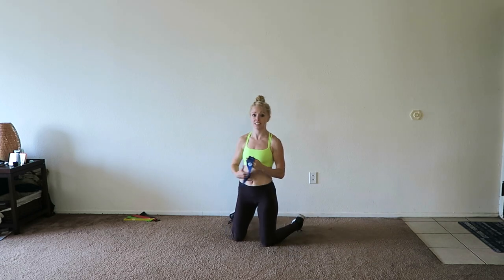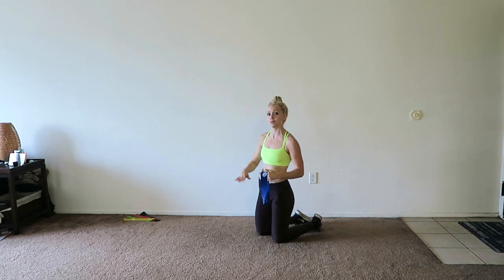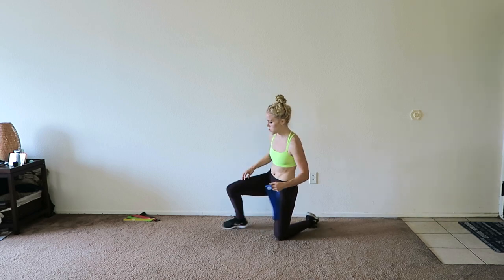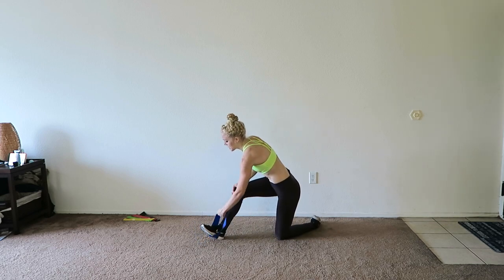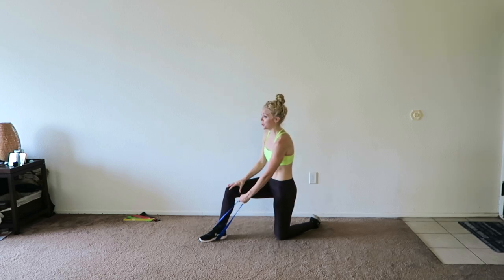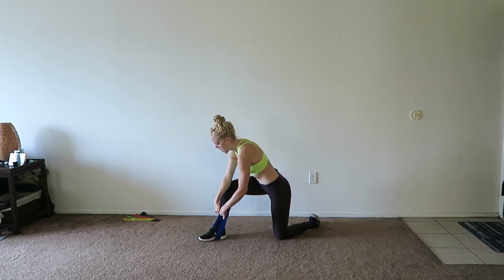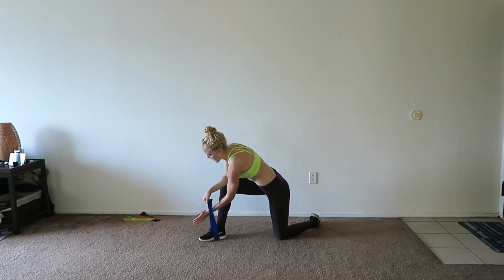I could probably stand to use a lighter band for those raises — very tricky exercises. We are going to get into the other side, so now your right foot is forward. We do have to start with the front raises with that left arm — I know the shoulder is burning right now, but let's do this anyway.